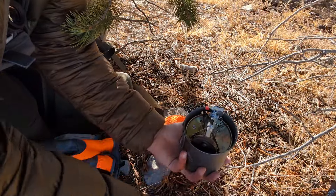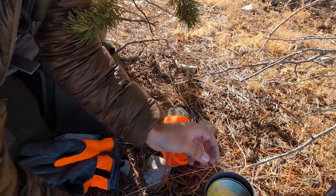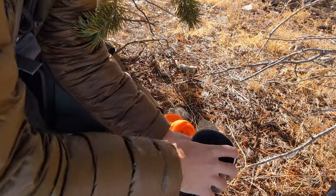On top we've got a Sea to Summit X mug. It's a silicone collapsible mug. It's super light and works really well for coffee or other beverages you might have on the trail.